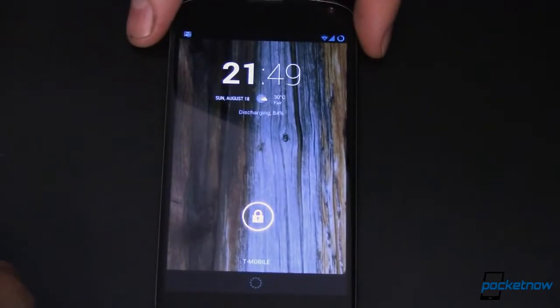This is my Nexus 4. I'm rooted and I'm running CyanogenMod 10.2 nightly, which is Android 4.3, so yours may be slightly different. I'll show you some of the features that this has that yours may not.